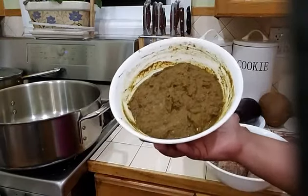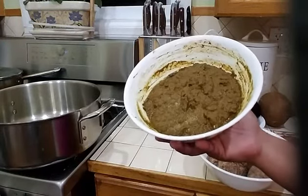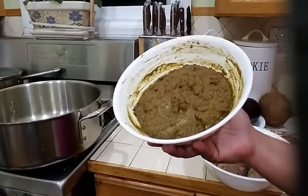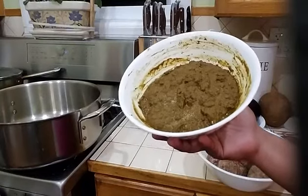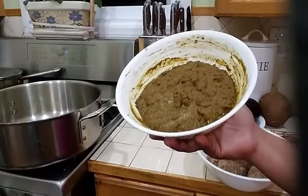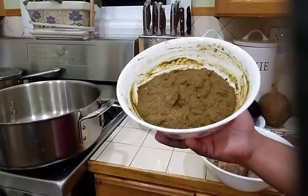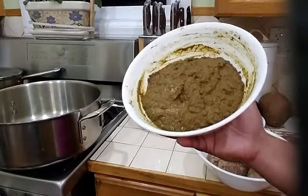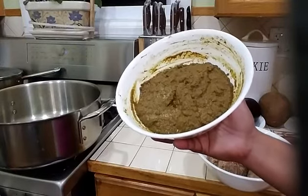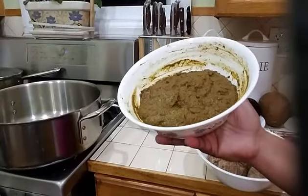For my curry mixture I have two and a half tablespoons of curry powder, one tablespoon of ground toasted jeera, two tablespoons of toasted ground garam masala, one quarter teaspoon of turmeric, and three teaspoons of my green seasoning. That is what I am going to be needing to cook this curry.